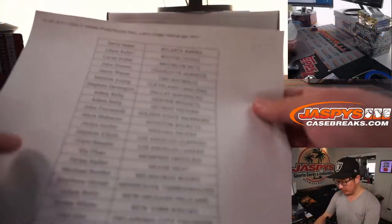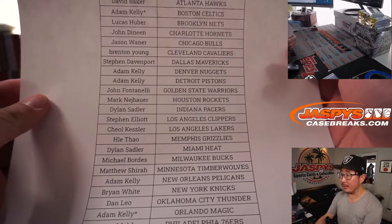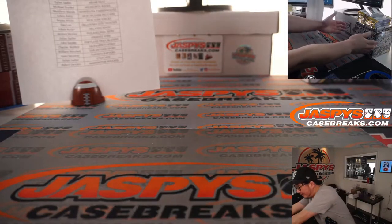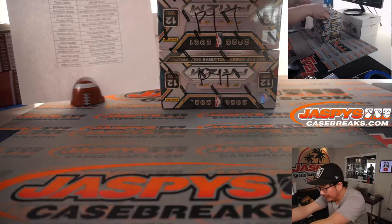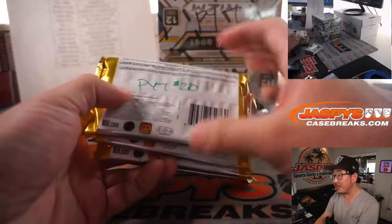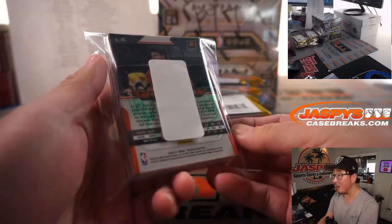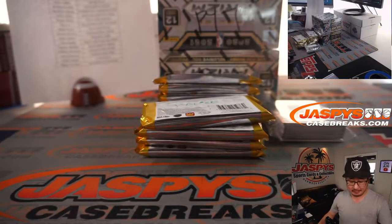Big thanks to all of these folks right here for getting into the action. Now I have to apologize to everyone on this list because I was a total space cadet — in one of our Select breaks, Select football, I started ripping open Prizm basketball like a crazy person. So I ended up marking all of these pick-your-team 20 slots so there's no funny business; nothing was being replaced. I accidentally opened up some packs, put them in here, and marked them all so you know it's all from the same thing.